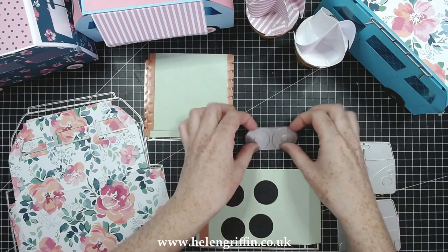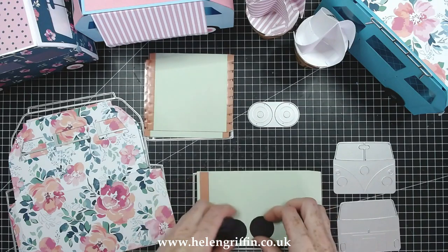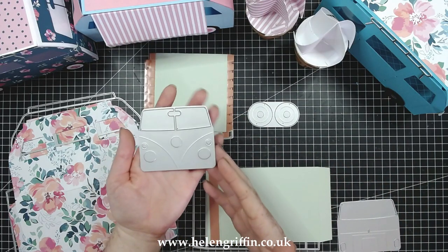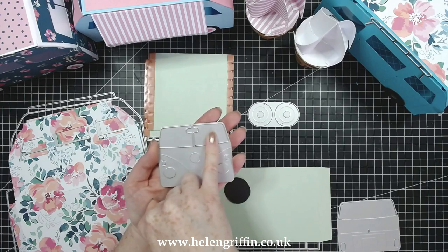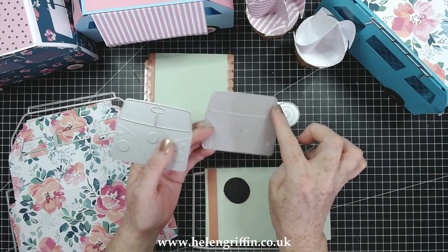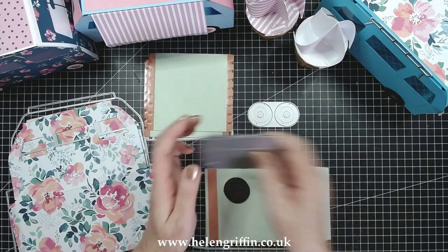If you run this through another two times you can double up your wheels if you have something heavy going inside your campervan. Before we assemble everything, we have the front of the van here — that's going to add some emboss detail and also cut the windows out. This is the back section which cuts out the rear window and embosses as well, so we've got the windscreen and the rear window.